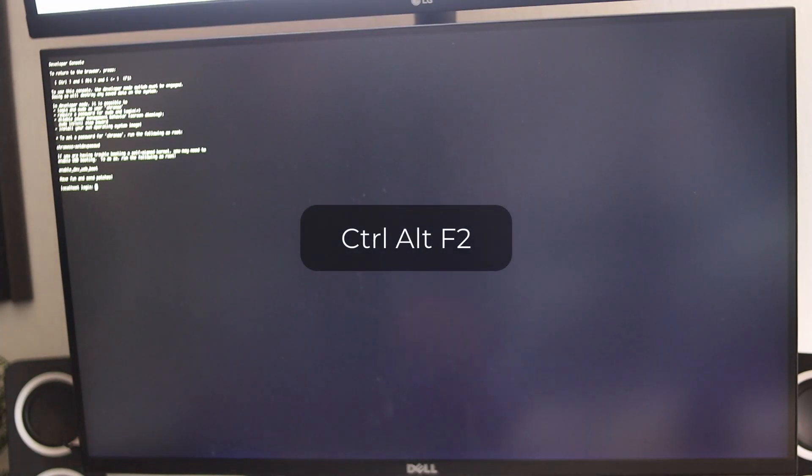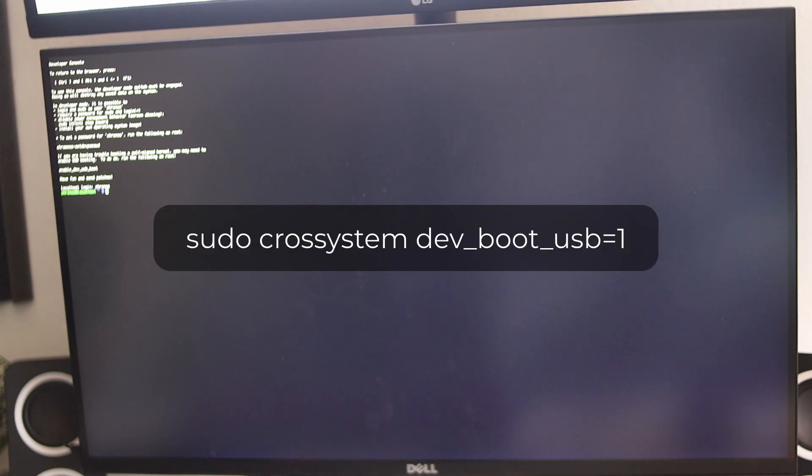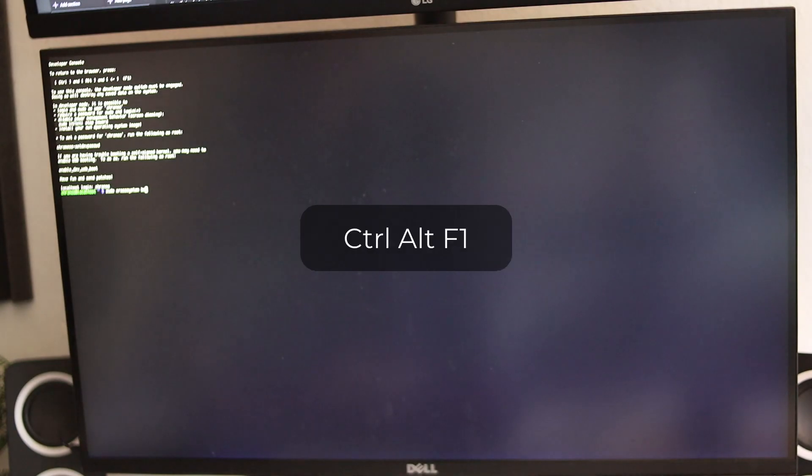Before we flash the new firmware, we need to enable USB booting. Open a Chrome tab and press Ctrl+Alt+F2. When prompted for a login, type 'chronos' (C-H-R-O-N-O-S) and press Enter. Then type 'sudo crossystem dev_boot_usb=1', and then you'll be able to boot off of USB devices. To exit the program, press Ctrl+Alt+F1.